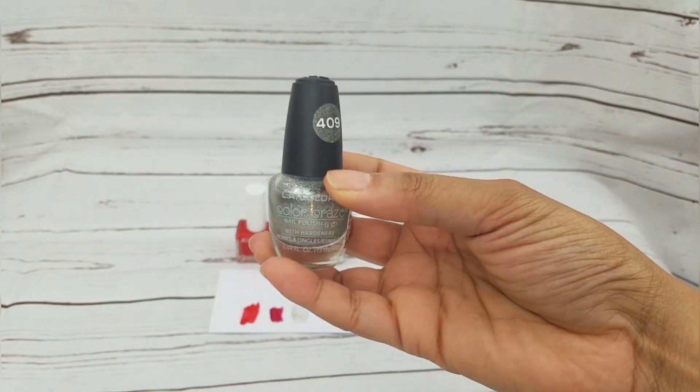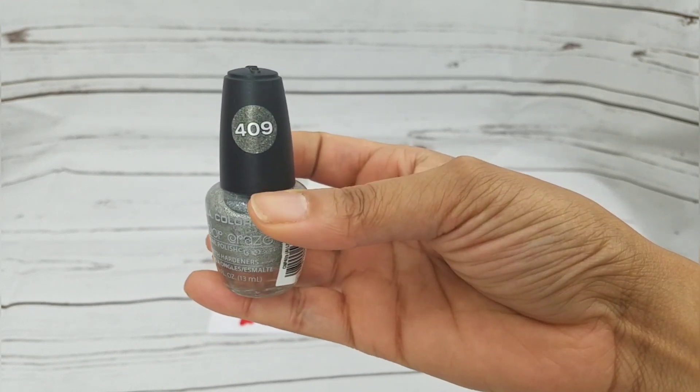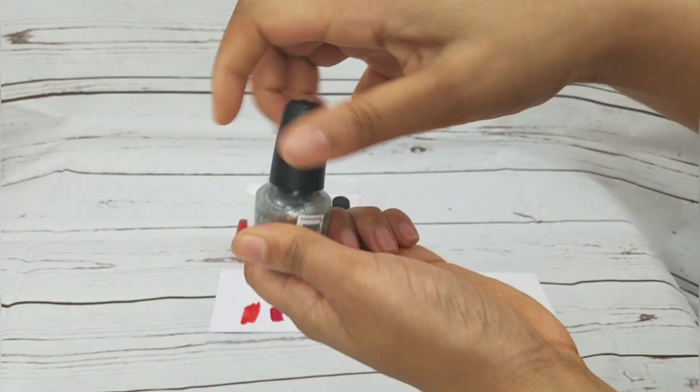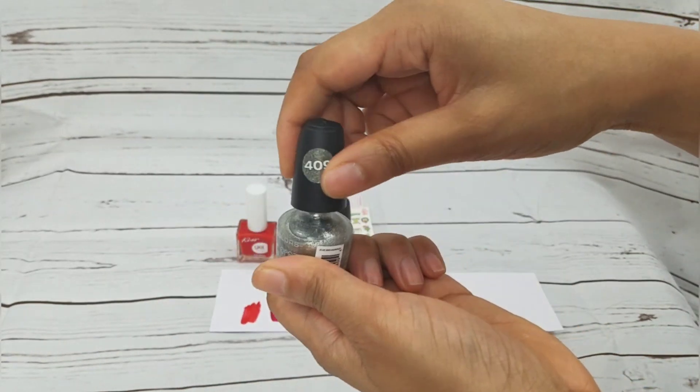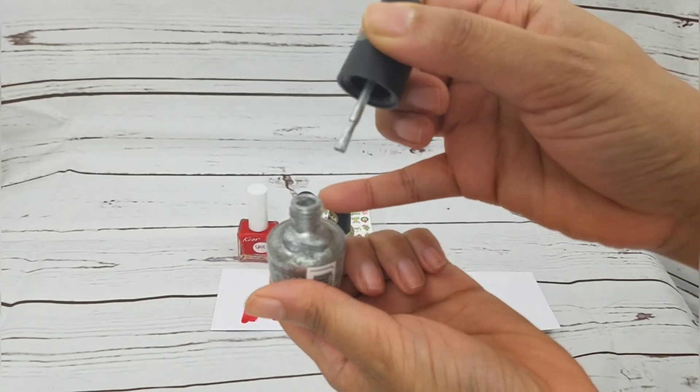They didn't have silver glitter, so I got this silver one — LA Colors number 409. This one's really pigmented, I like that one.